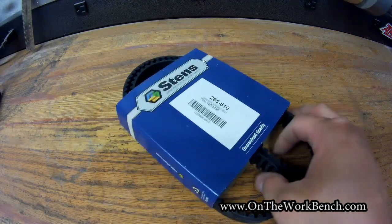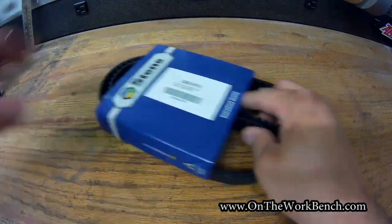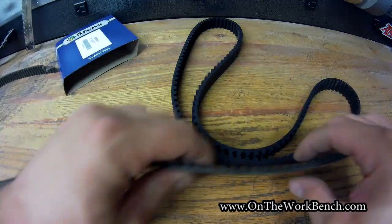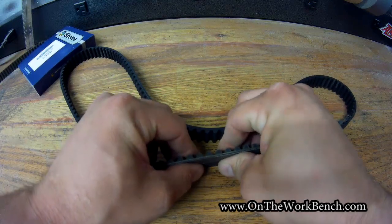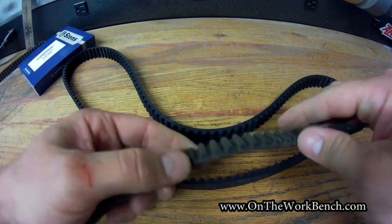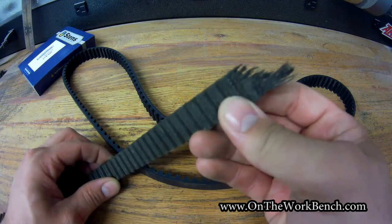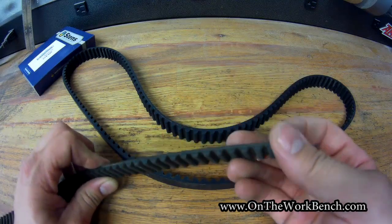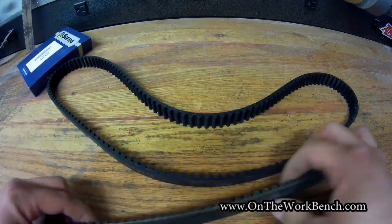I have no idea what the quality of this is — it says 'guaranteed quality' on it. But in terms of how it holds up, looking at these belts side by side with the Stenz in the back, the Toro feels maybe a little more rigid. You can see from where this broke the fibers — there's no steel belting or steel ribs in here.